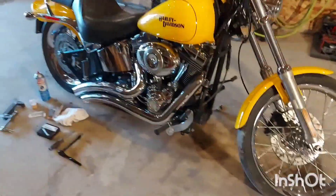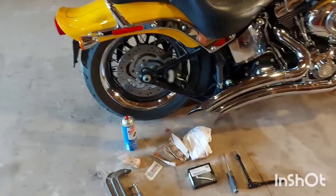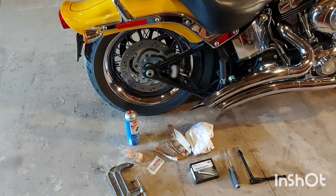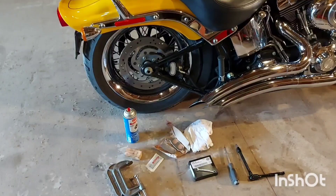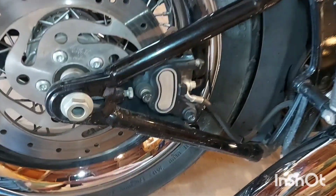Good day everybody, we're back and today we're going to do the rear brakes on an '09 FXSTC Custom Softail. Let's get to it.